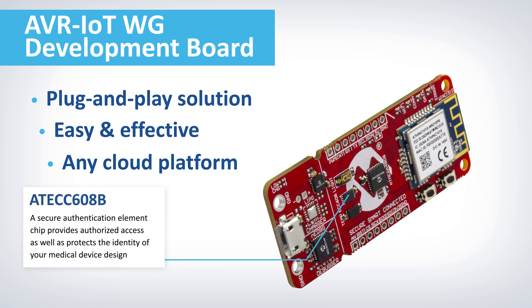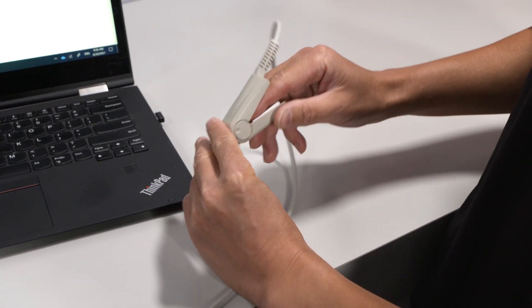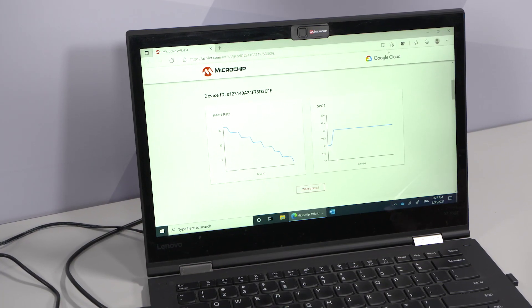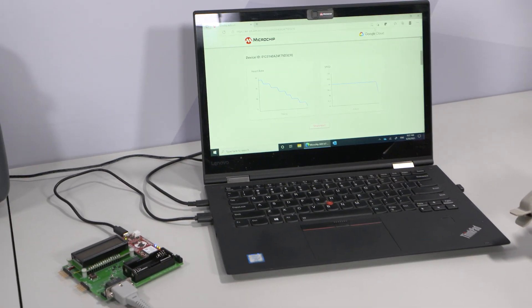Finally, a secure authentication element chip, such as the AT-ECC-608B, provides authorized access to the cloud platform of your choice, as well as protects the identity of your medical device design. As you can see, we have authenticated and are securely connected to the cloud platform. The cloud server is successfully receiving heart rate and blood oxygen vital signs from the Pulse Oximeter demo.